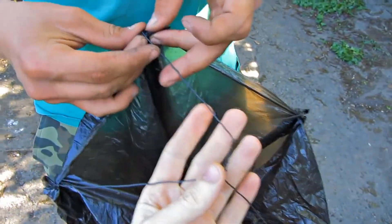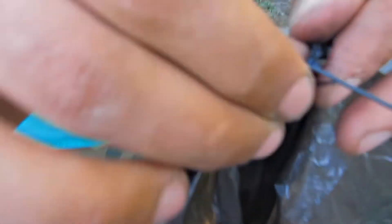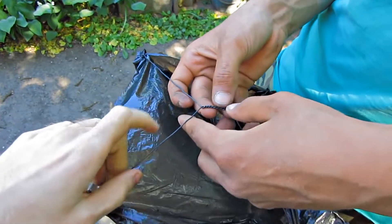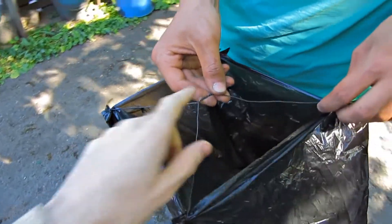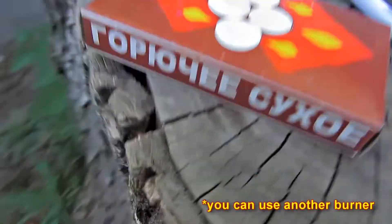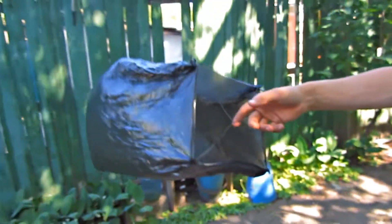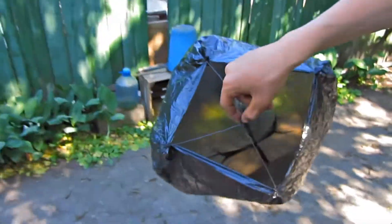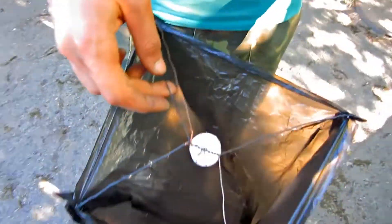We will need a garbage bag and a wire. The wire has to be bent into an X shape and attached to the corners of the bag. In the middle, I'm going to attach a fuel cell. I took a fuel tablet as a fuel cell — solidified alcohol, urotropin. An additional frame is not needed in order not to overload it.